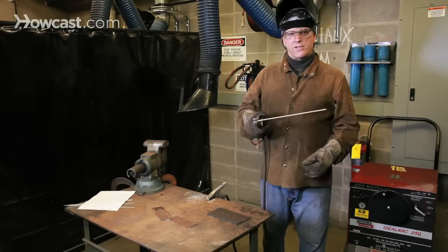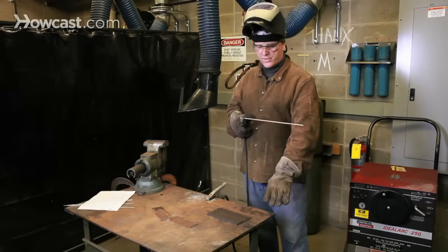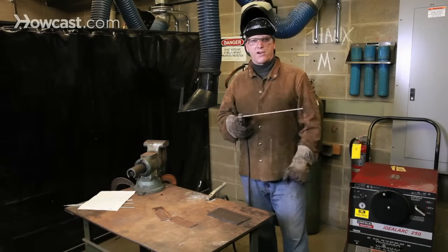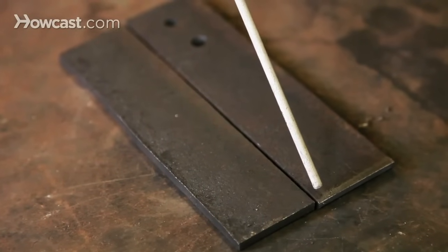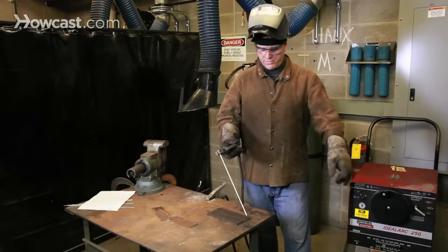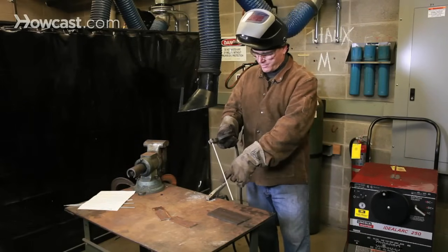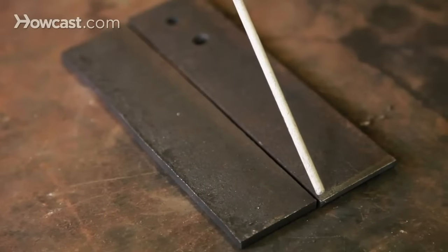When the welding machine is on and the ground clip is connected to the steel table or to the work itself, anything metal on this table is now charged. When the electrode makes contact with the work, it completes a circuit — the electricity flowing through the electrode holder, down through the work, and back out through the ground clamp, back to the welder.